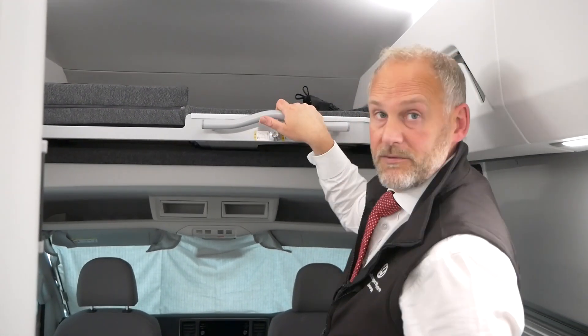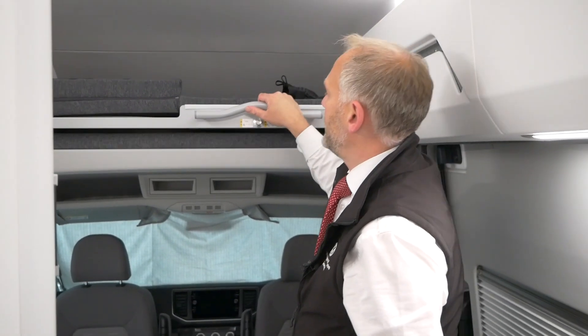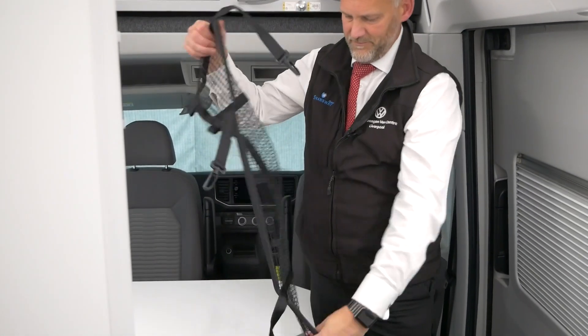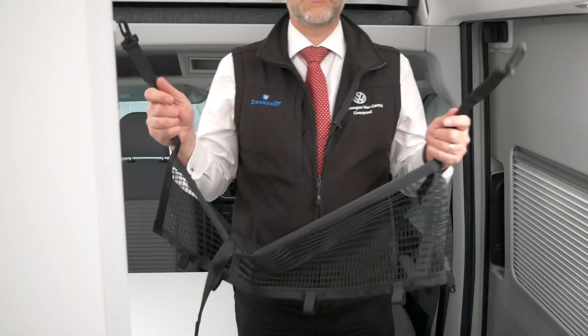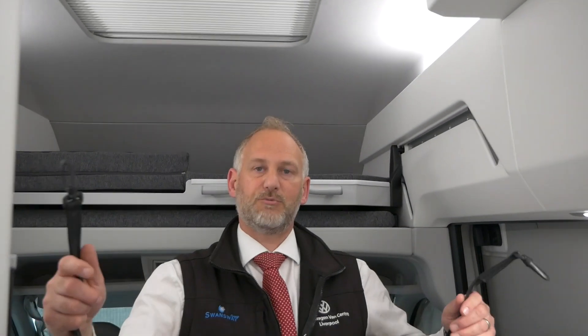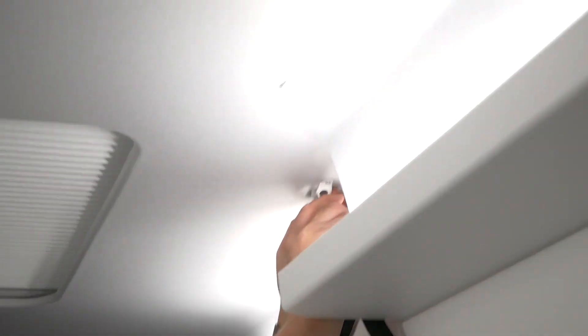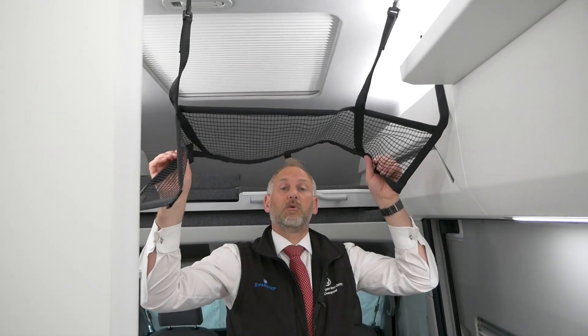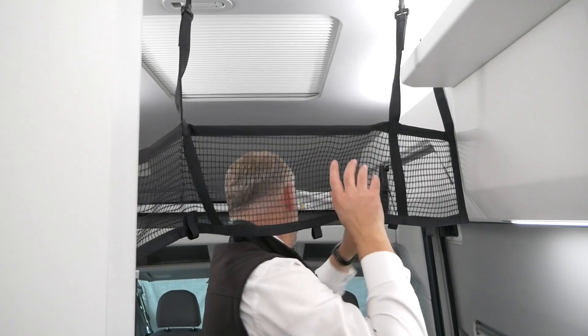To move the bed out, just press that button and pull it forward, and it comes down to position. Now if you need the child safety bit, which looks like this - it is easier to put this up before you pull the bed out, because it locates in these slots. You've got one, two, three which it goes around and sits in. These just clip in here: one, two and three. You only need this obviously if you've got younger children in the upper bunk.